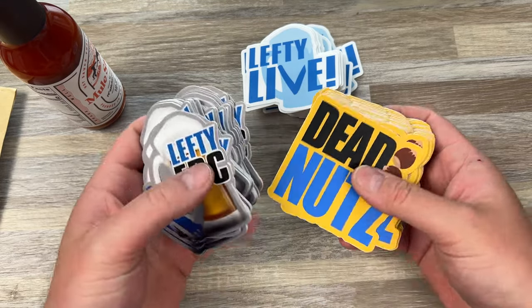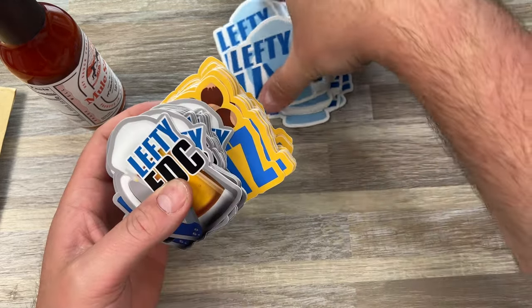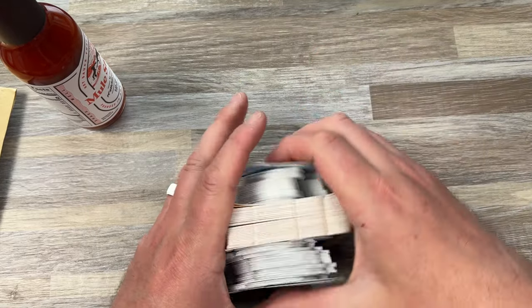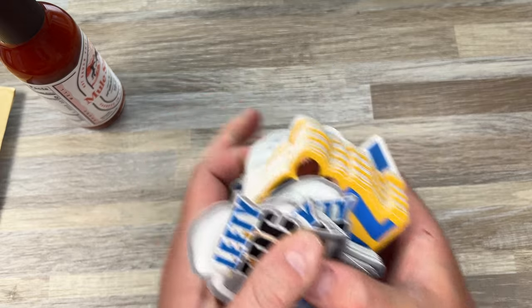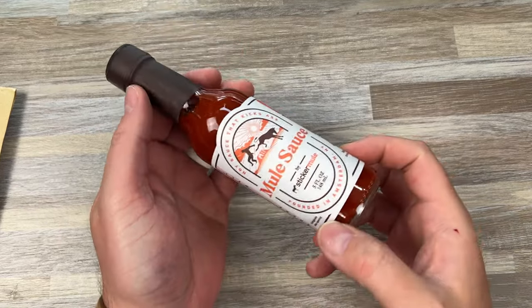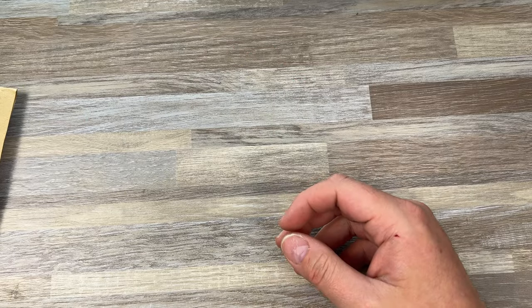It seemed like a good deal, and it's going to re-up my sticker game because I was really hurting. So now I got plenty of stickers back in the giveaway pouch, and I got mule sauce. The wife will probably really enjoy cooking with that.